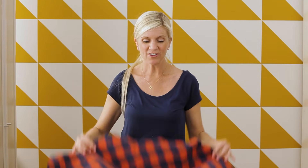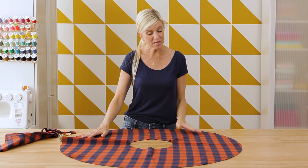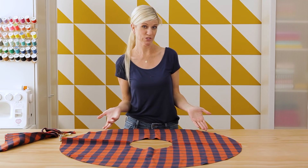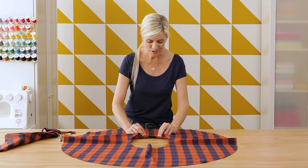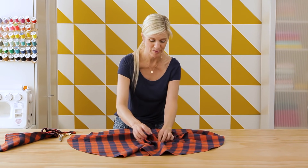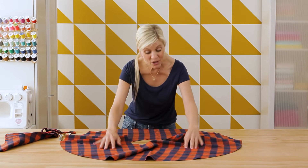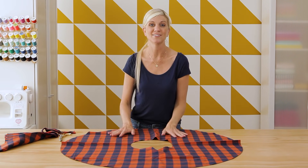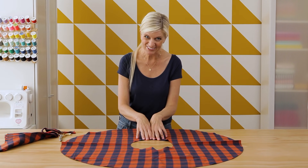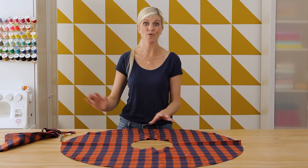Now let's talk about the waistband. You might be thinking, why don't we just fold the fabric under like we have done on a simple skirt to create our casing for the elastic? Well, as you know about convex and concave curves from math class, that doesn't always work — look what happens as I try to fold this over. It's creating quite a problem. I have either too much fabric or too little fabric. So instead we're going to create a different piece: we're going to cut a long rectangle of fabric, sew that to the circle, and then string our elastic through.